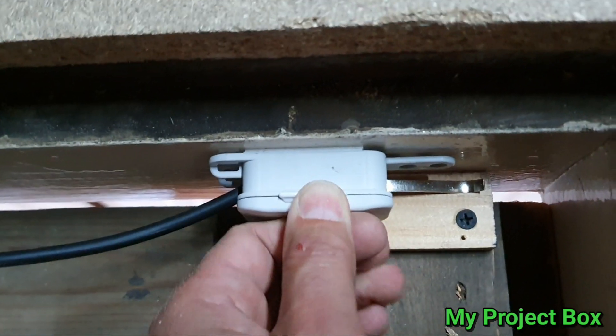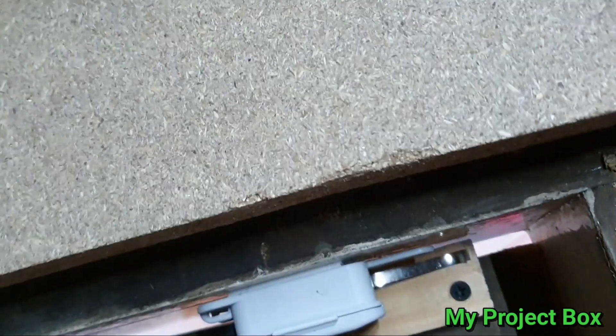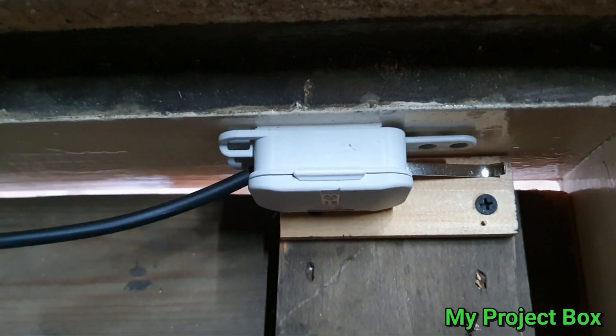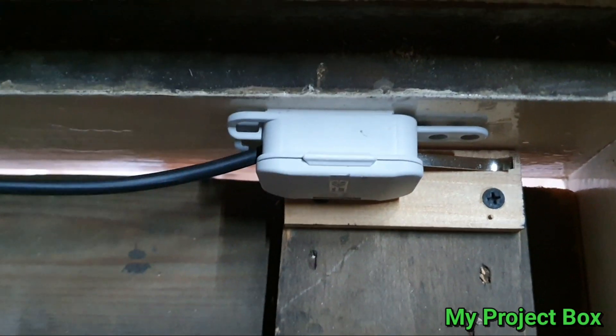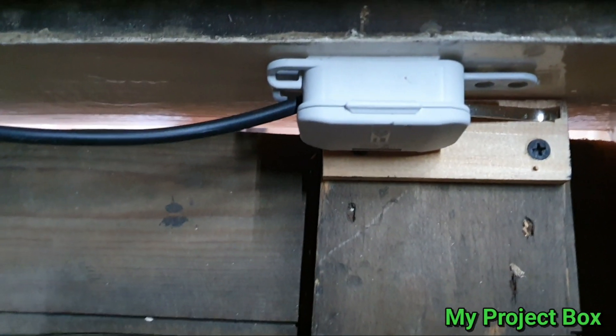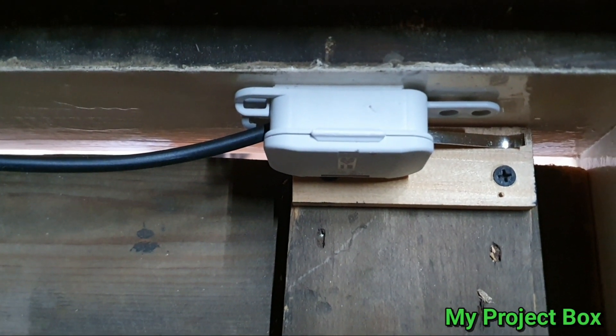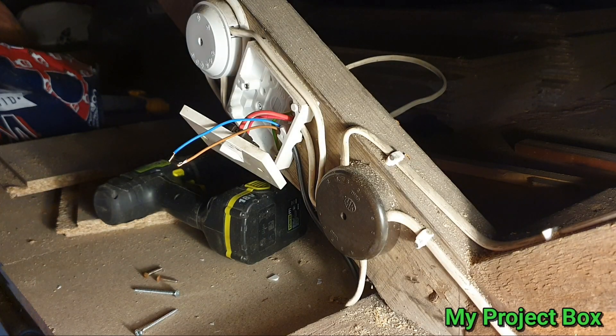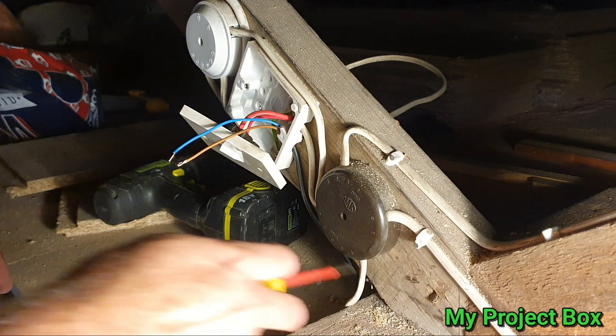There we go — so in theory the micro switch is now in the shut position, so the lights should be off once this is wired in. We can now fire some screws in there and test to see if it all works. I've routed the cable from the switch all the way along the floorboards and into the switch box.